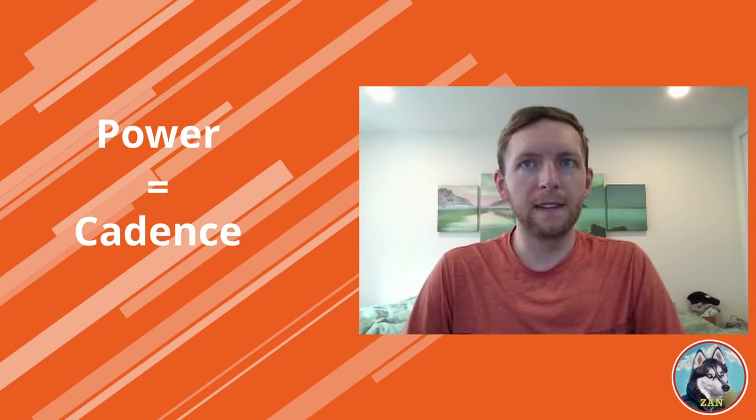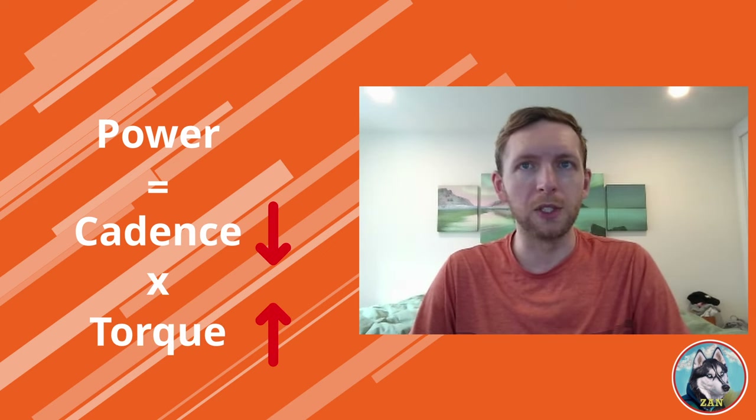Further, riding at different cadences results in utilizing different systems or muscles at a given wattage. For example, the equation for power is cadence times torque. If your cadence drops, you will need to apply more torque to maintain contact with the bunch. As it's easier to ride at a constant pace, the rider with 100% setting may have a slightly higher normalized power at the end of the day.